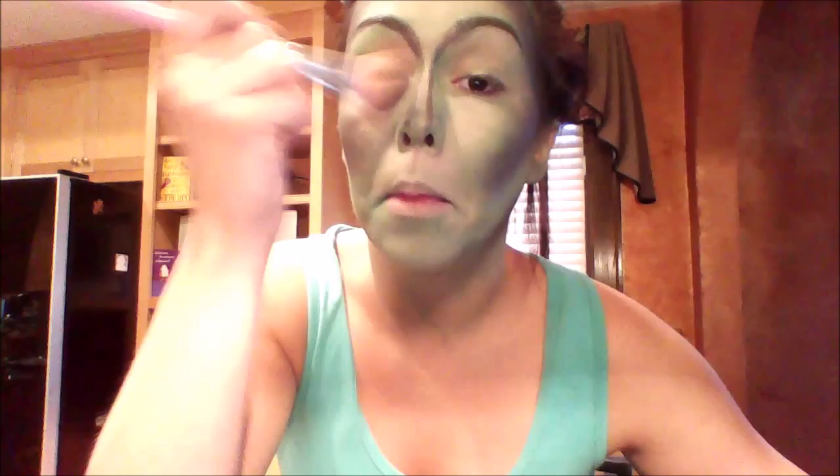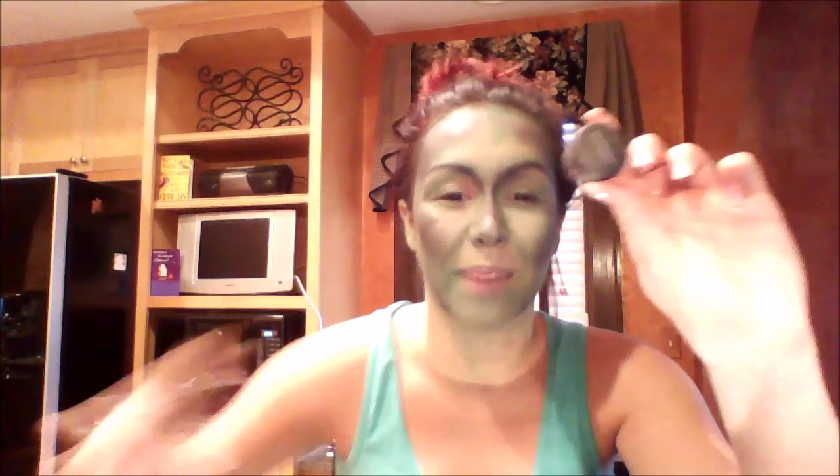I'm just going to blend this a little bit. Now that you're all contoured, let's go ahead and highlight. I love the Bare Minerals little pods — I have a million of them in every color. I'm going to use their yellow as a highlight. I just think that'll look pretty. I could use blue, but I think I'm going to use blue as a blush instead. So just go ahead and fill in the spaces where you still have green outside of where you contoured.